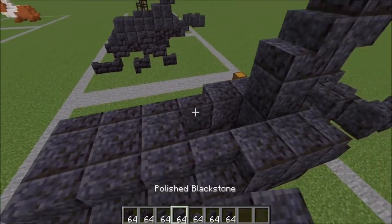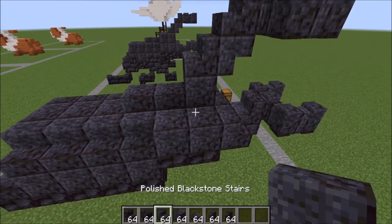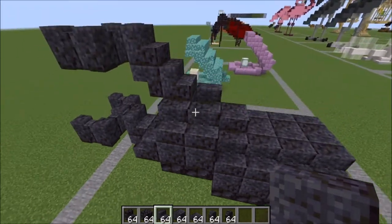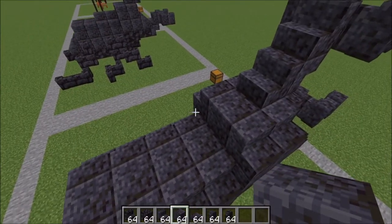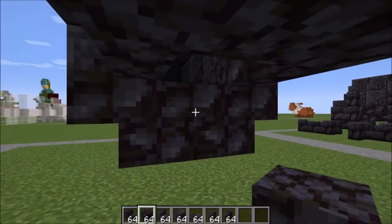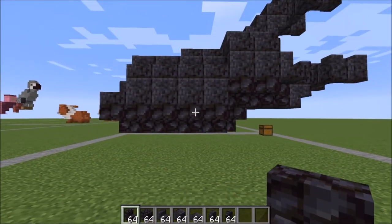Up here go ahead and fill in your neck like this, two slabs right there leading out from that block. Go ahead and place a stair here and a stair here with a stair there and a stair there — those are on top of our polished blackstone bricks, and my apologies this was wrong. Go ahead and place a full block here and then your two slabs like that. Underneath here you can go ahead and fill in with regular blackstone like this, and then just place a single stair right here and that will finish off your body.